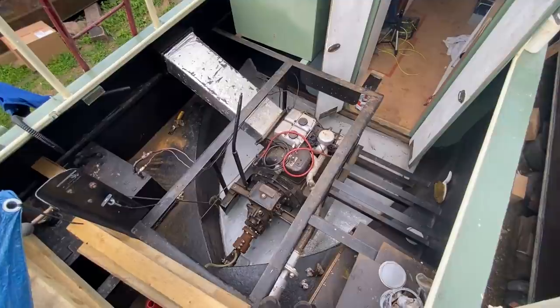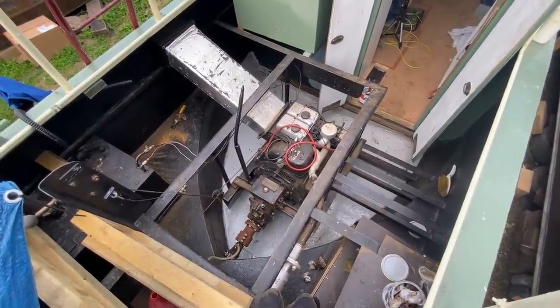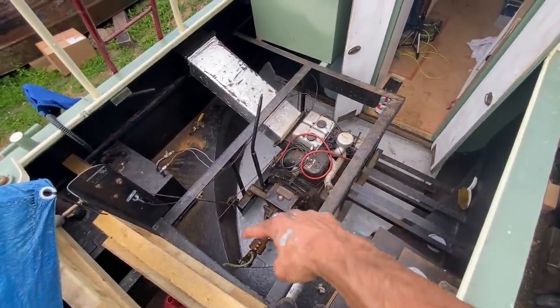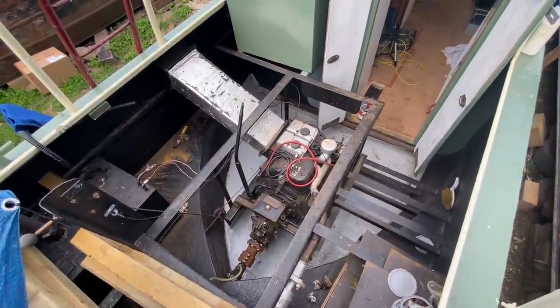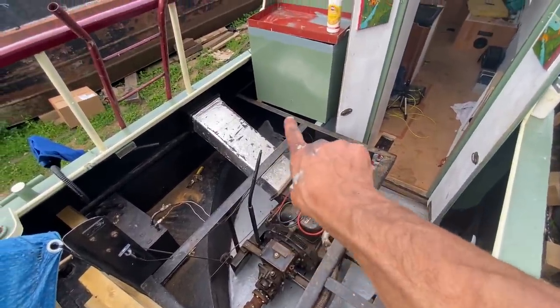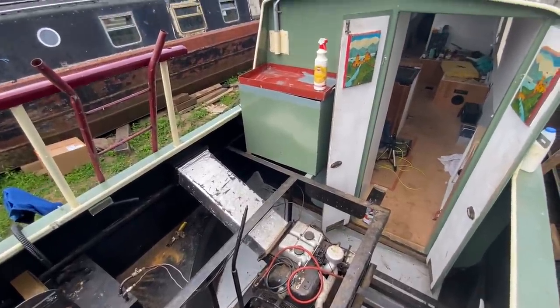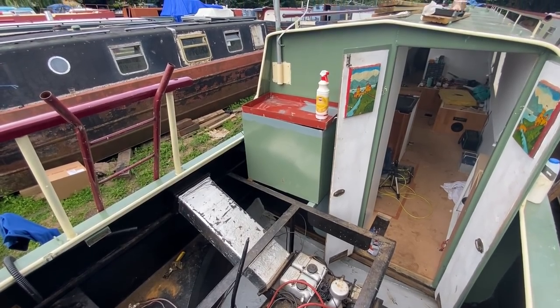Well, it's not my finest work, but we'll see how it dries. Certainly a second coat's going to be required, and I'm definitely going to do the inside of the swim. And then I've got to do that back wall — I'll do that when I take the gas locker out. I think the new gas locker is coming in about two weeks' time.